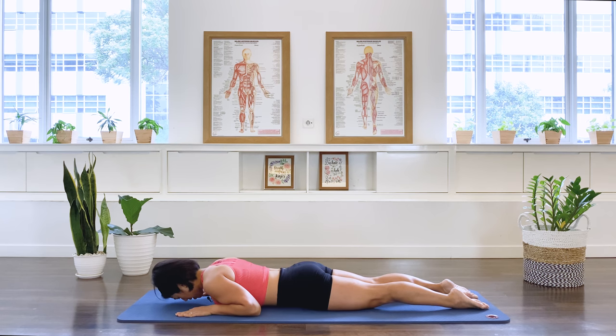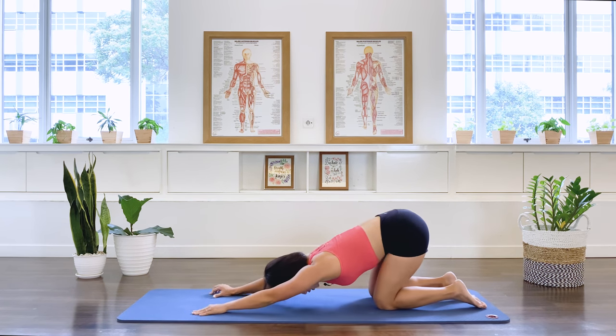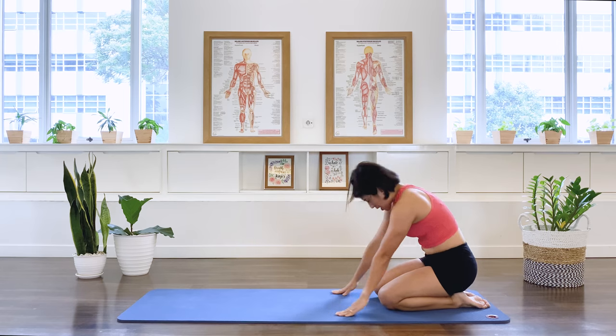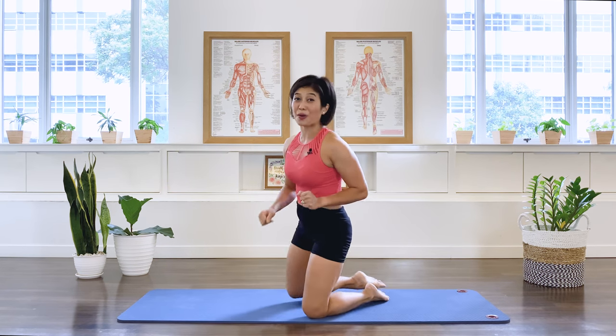Push the arms down, pull the belly in, push yourself to a rest position. In breath, exhale and roll. Grand finale exercise — let's do teaser one. Let's do four of those.